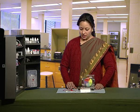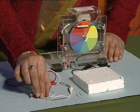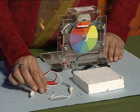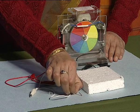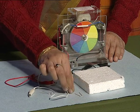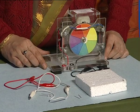For this we need connecting wires with crocodile clips, an LED, a safety pin, two drawing pins, a piece of thermocole sheet, and a generator.